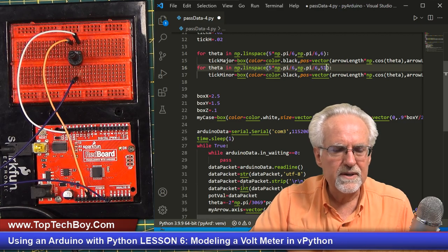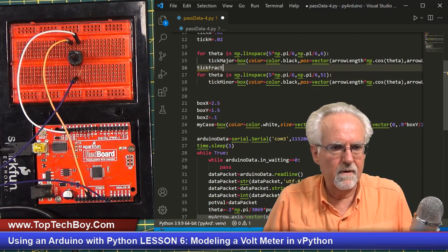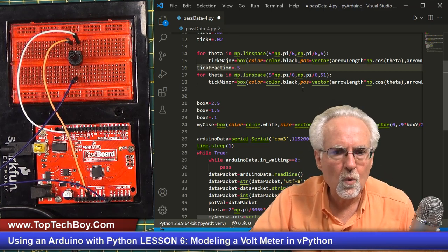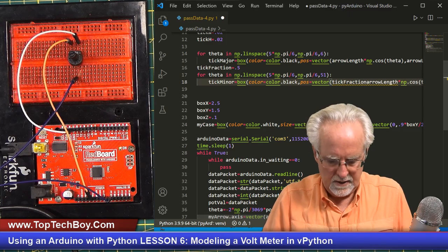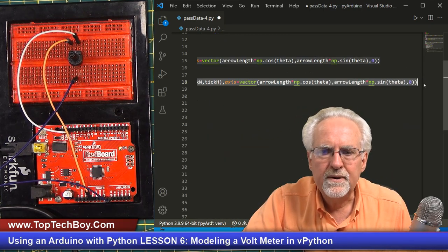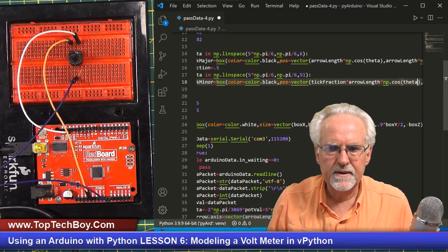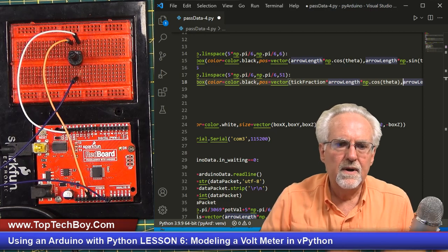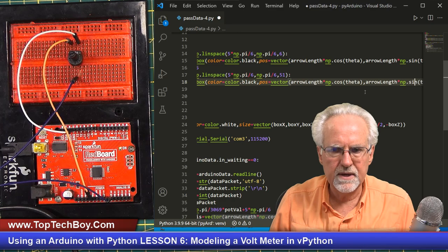What I want to do is make that minor tick mark some fraction — let's call it tick_fraction — maybe 0.5 of what the big tick mark is, and we can see what that looks like. When we come down here, the arrow length is going to be tick_fraction times that value, making everything scaled down by tick_fraction. I set up tick_fraction so I don't have to come in and change things over and over. I have tick_fraction times np.cosine for the x value. The position I'll try leaving the same — it's the size that I want to change.